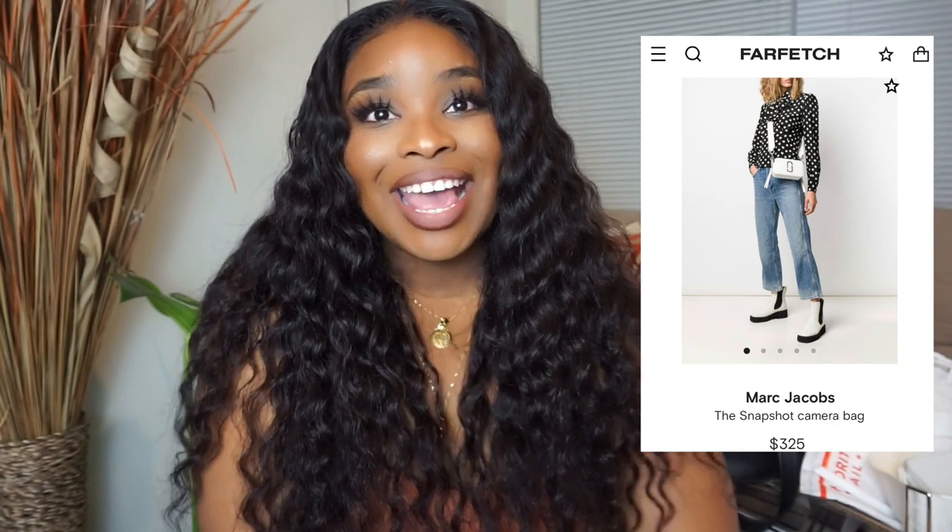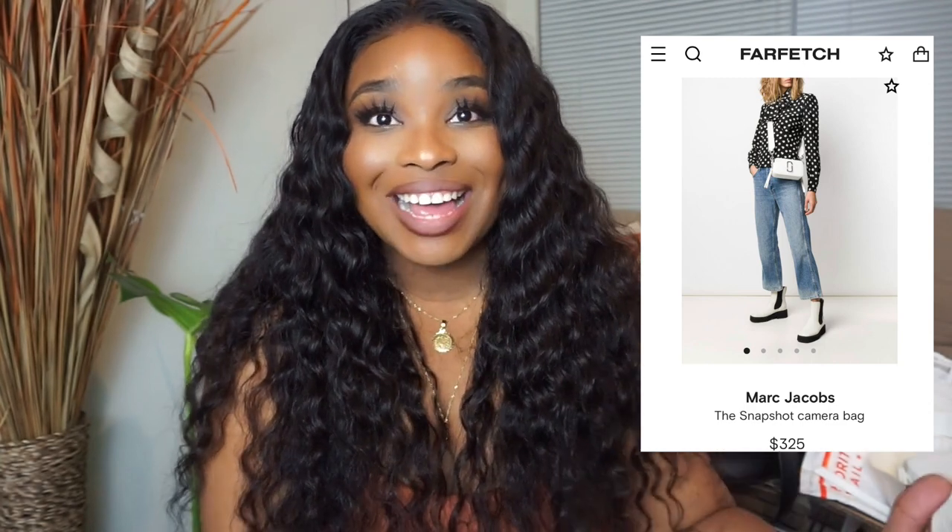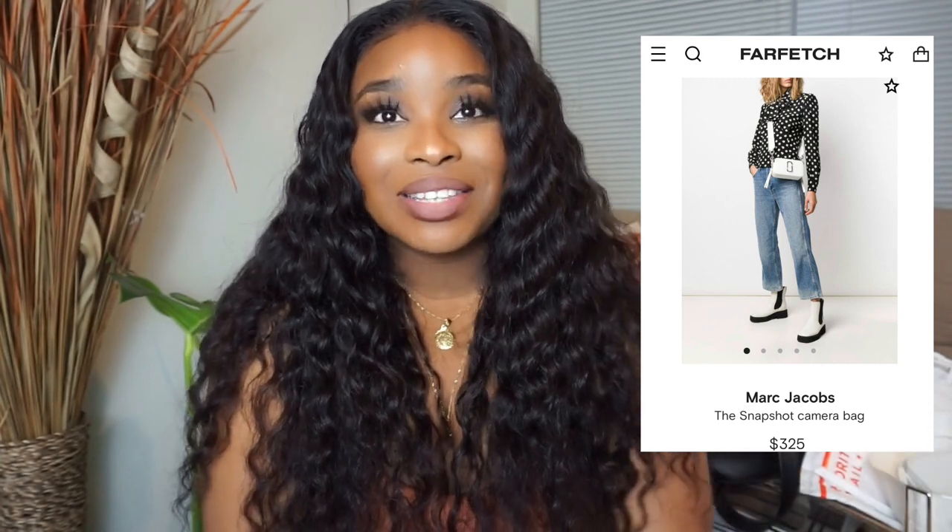I'm going to step it up one day at a time. So today's purse is going to be the Marc Jacobs Snapshot, and this is a purse I've been eyeing for such a long time. Let me go ahead and show you guys the beauty.